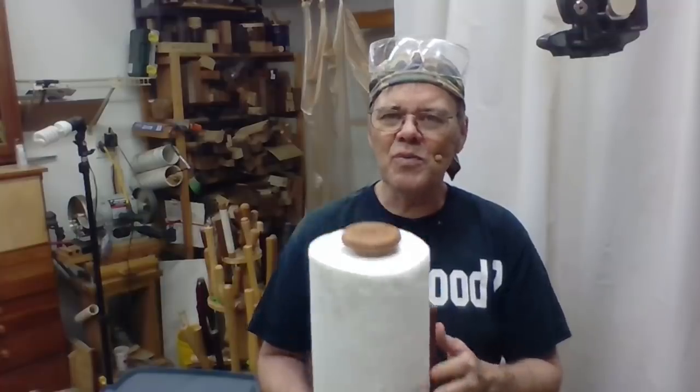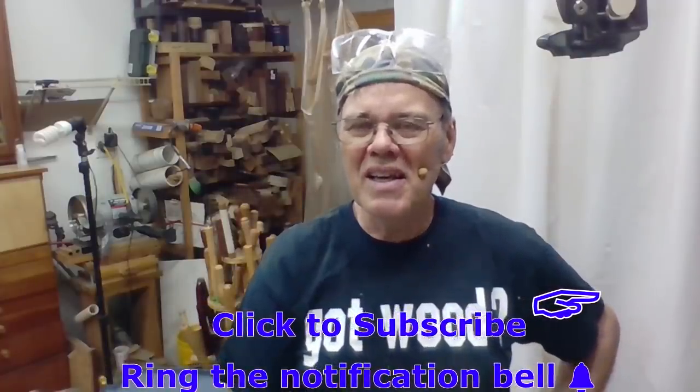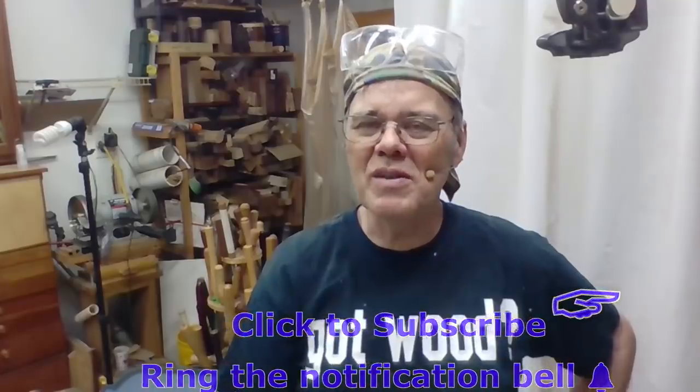Hi y'all, Mike Peace of Mike Peace Woodturning. I'm passionate about woodturning, and I'm here to inspire you and give you tips, tricks, and techniques to help you become a better woodturner. If that's something you're interested in, click on the subscribe button and ring the notification bell so you won't miss any future videos.